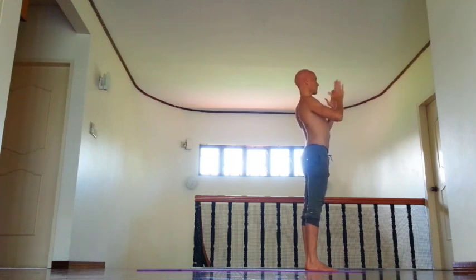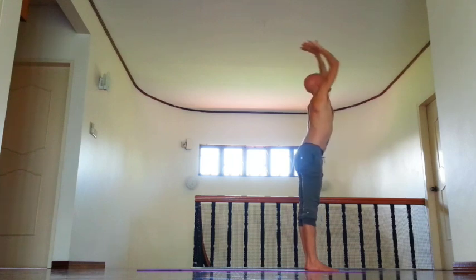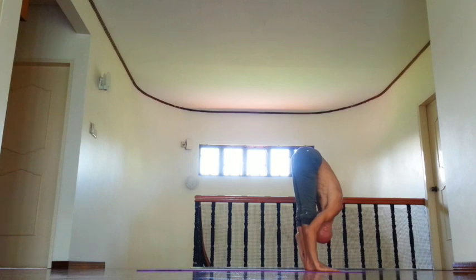Then inhale, exhale, press palms together. Inhale, lift arms, open chest. Exhale, bend forward, relax neck.